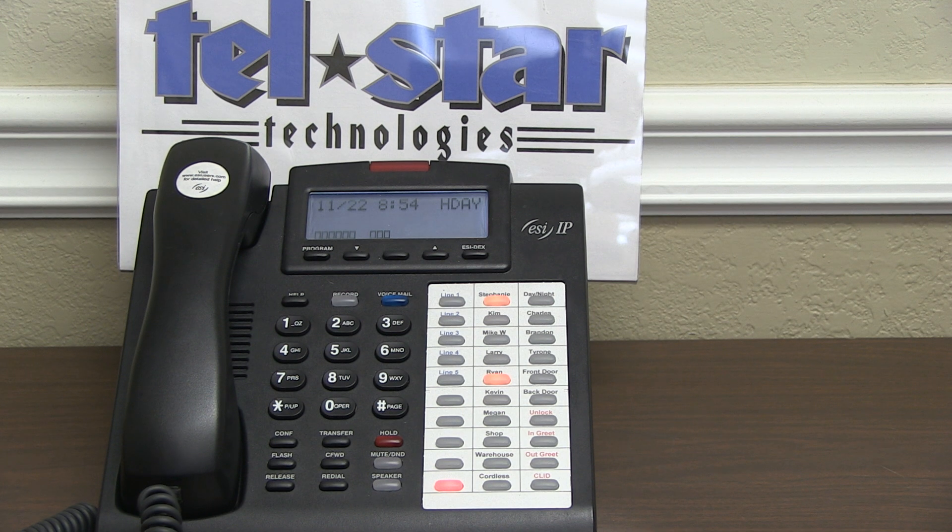First thing you're going to want to do is make sure that you have a day-night button on your phone. If you're not sure, look up at the display — you will see what mode the phone system is in. If you do not see anything up there, that means there is not a day-night key on your telephone.